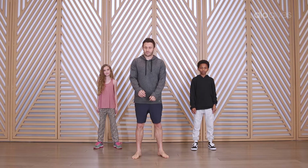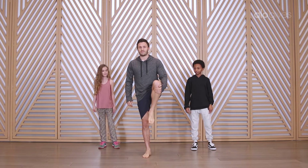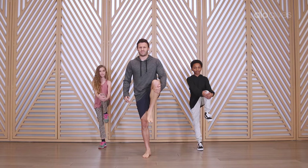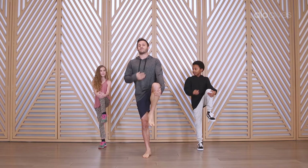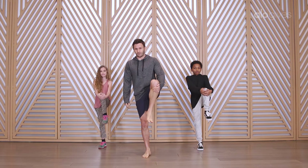Go ahead and stand up if you're sitting at your desk, and then you're just gonna hug one of your knees in towards your chest. Feel like there's just a little bit of stretch there, pull your knee up towards the ceiling, and try to lift your chest up a little bit. Just basically stand tall.